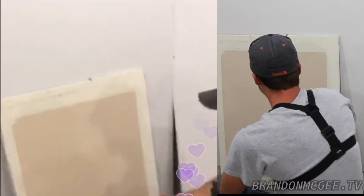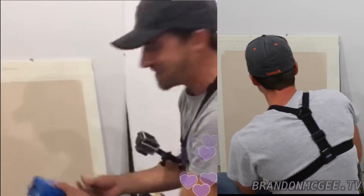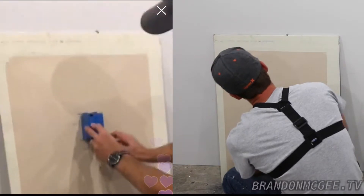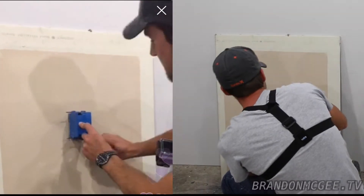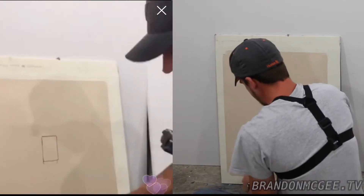Say you've got to put in an outlet and you need to cut the hole in the drywall. You're going to want to get your measurements of how wide your box is. You should use a pencil if you plan on painting over it, but I'm using a marker so you can see the cut.